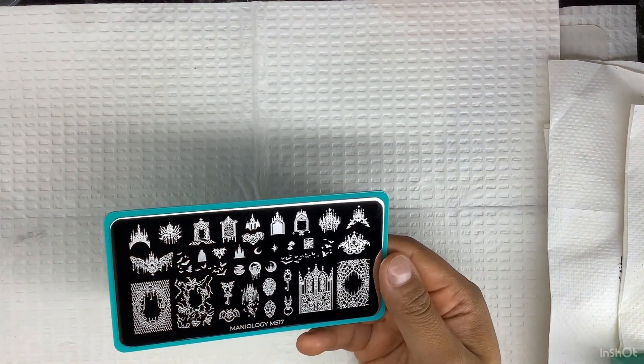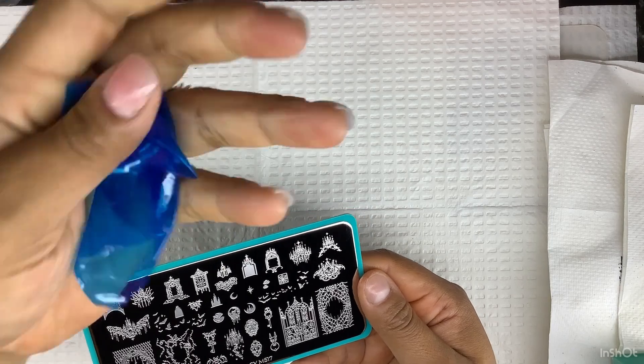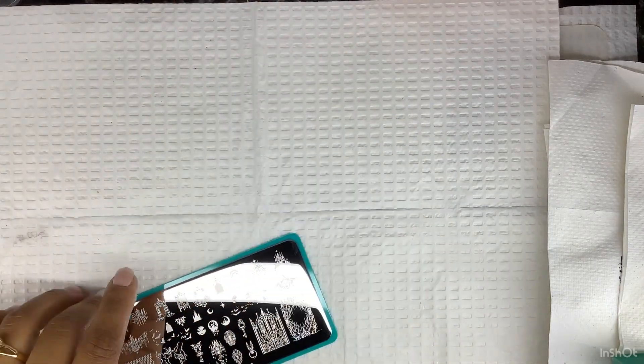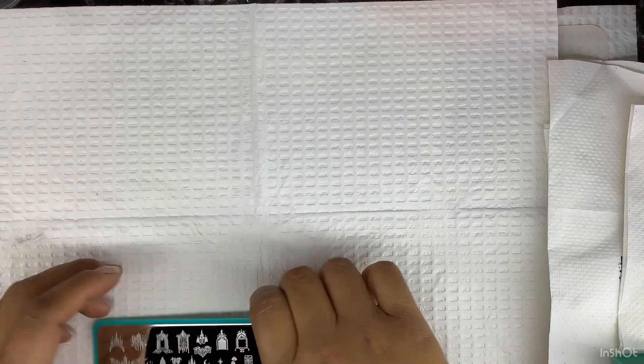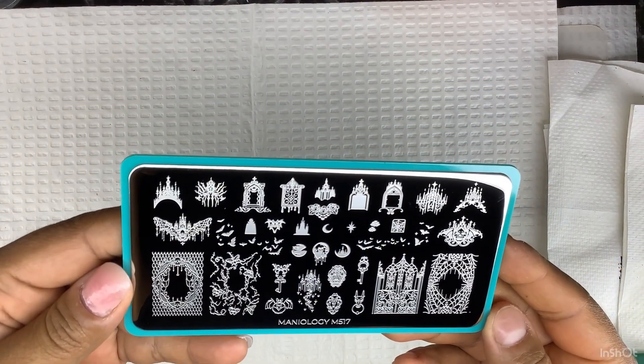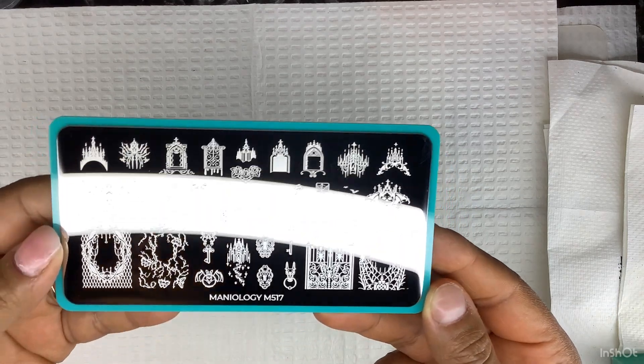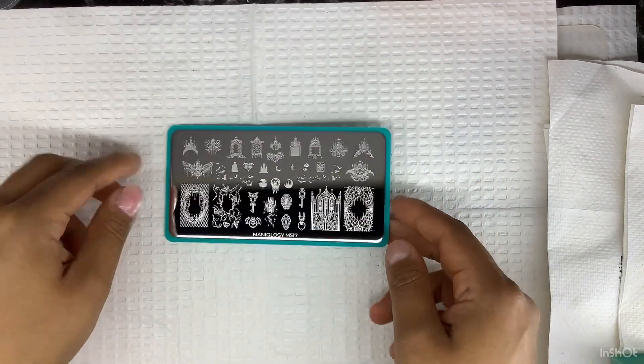Oh, that was nice — I like to pull these from the other side. Anyway, for a better view, this is what it looks like. As you guys can see, it has some good designs on it.